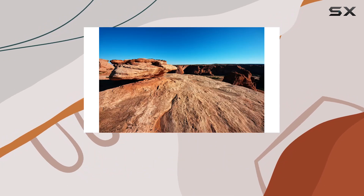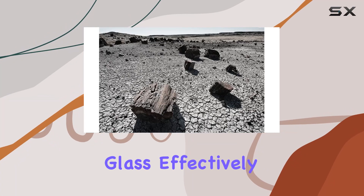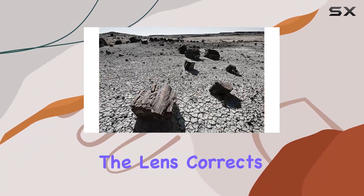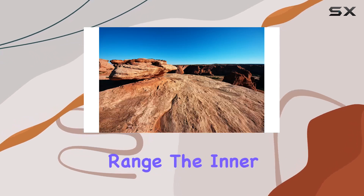The optical design is impressive, featuring Sigma's FLD glass elements that rival fluorite glass, effectively tackling color aberration. With one hybrid aspherical lens and two glass mold elements, the lens corrects distortion and astigmatism, delivering high-definition images across the entire zoom range.